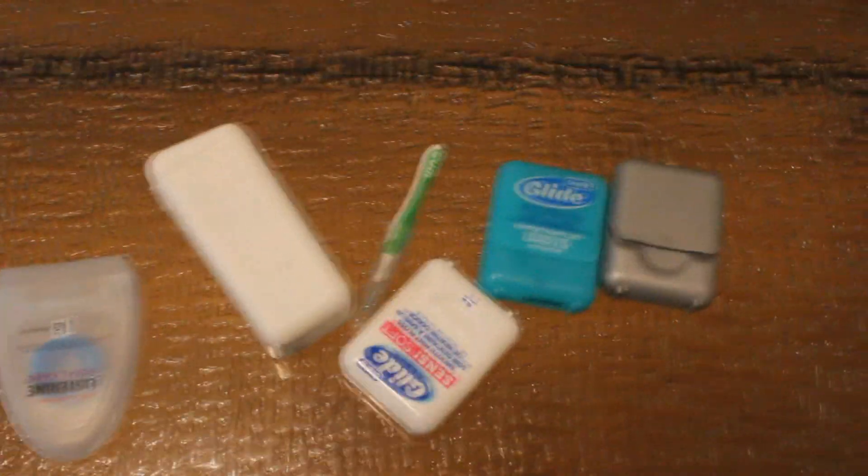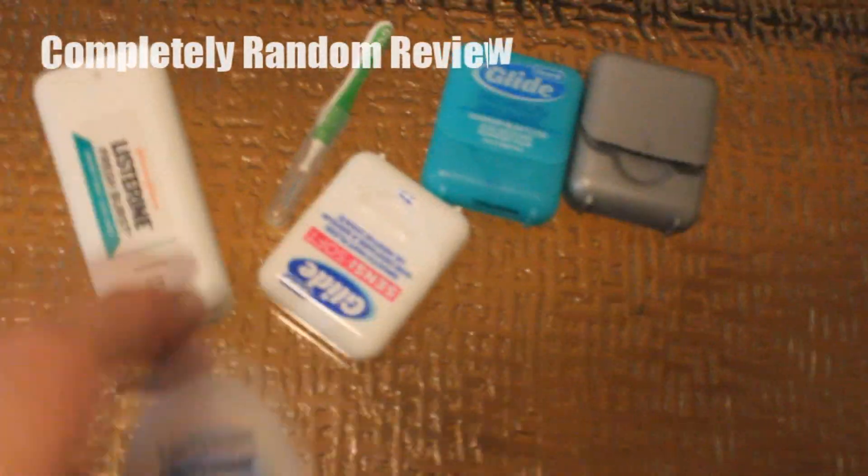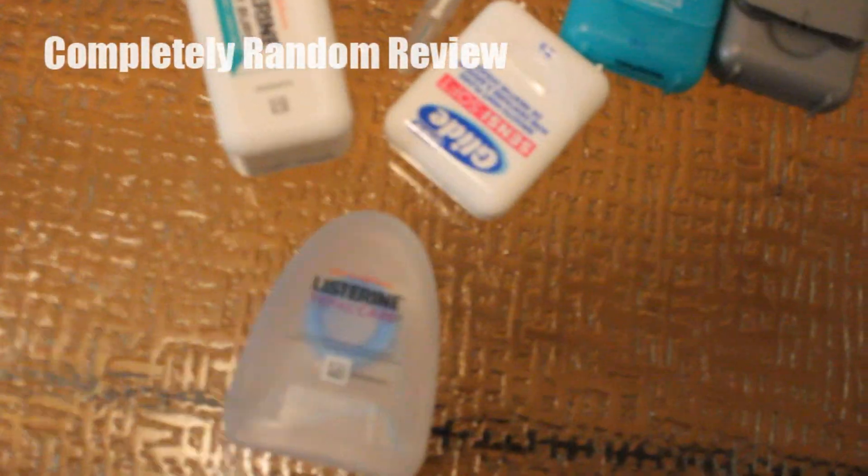Welcome to my show. This is a variety of Tooth Flossilla goodness. We have Listerine goodness. Let's check it out.